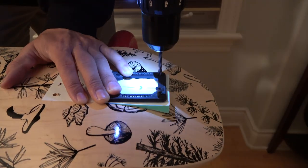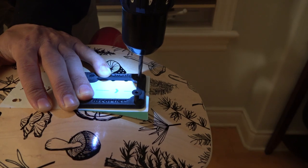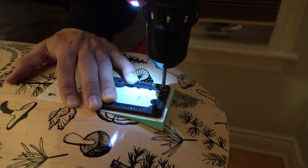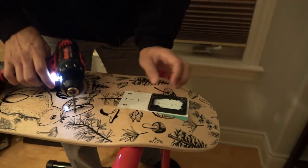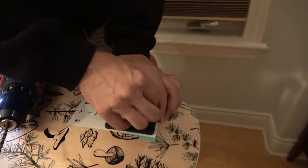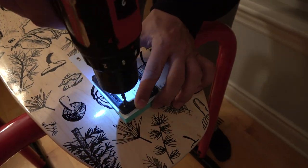I was incredibly nervous about this part because I am probably the least handy person you've ever met. Building that quarter pipe was a really big accomplishment for me because I'm pretty good at messing these things up. So drilling these holes into my new deck was a little bit nerve-wracking.